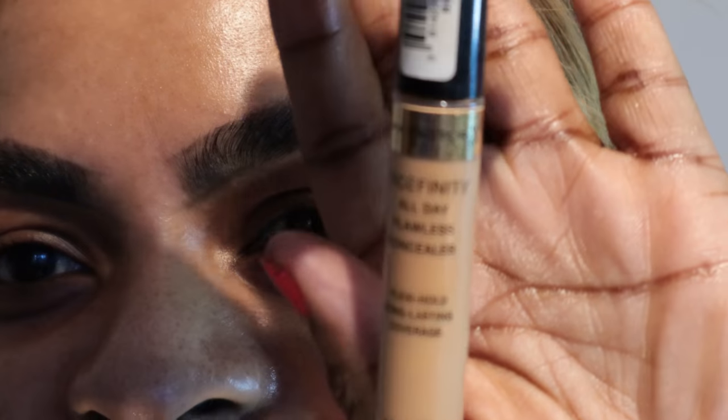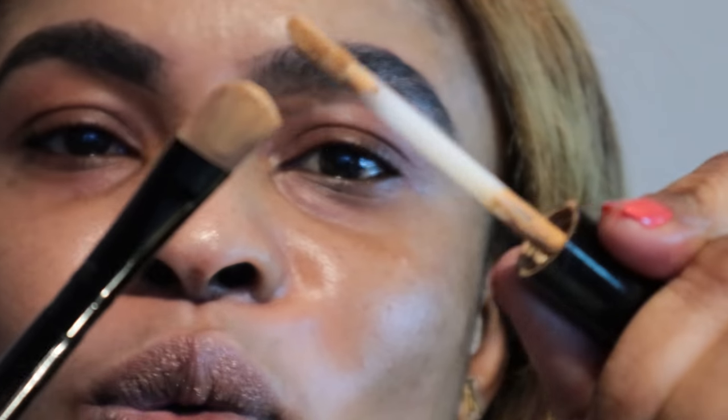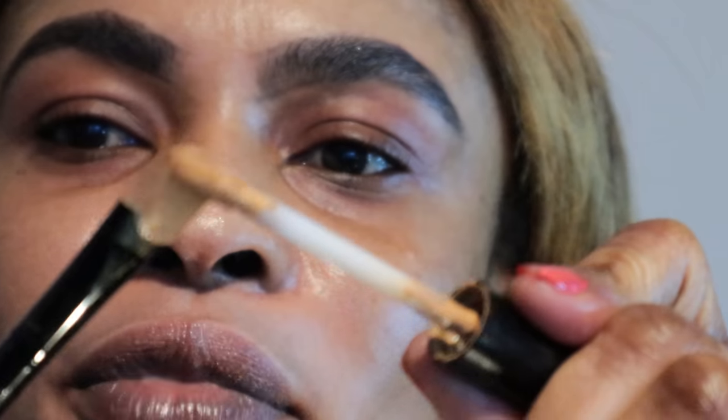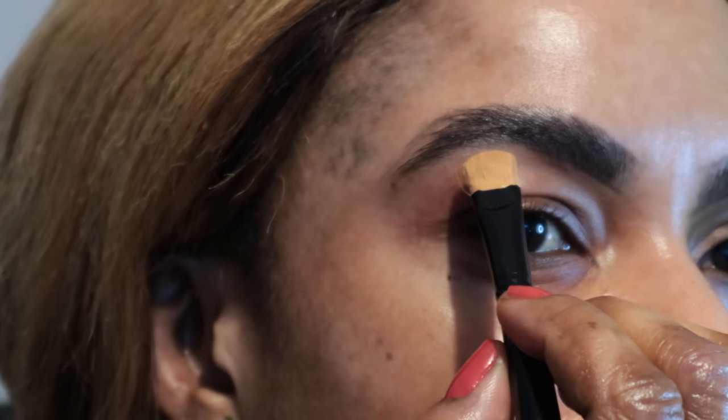Now we're gonna move on to defining using the concealer. I'm gonna get my concealer now. The concealer I'm using is my Max Factor Face Infinity concealer. I'm taking this brow brush specifically for the finer brow detail, just coating the end of the brush with concealer. I've coated the ends of the brush and now I'm defining my eyebrow.